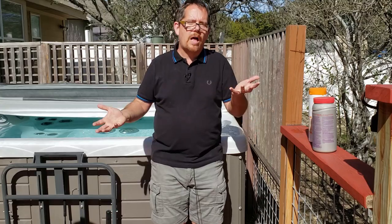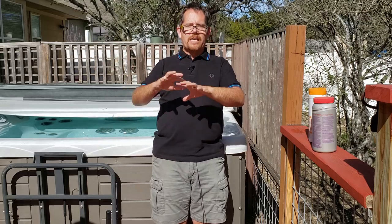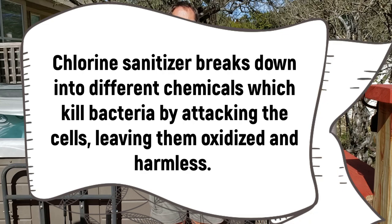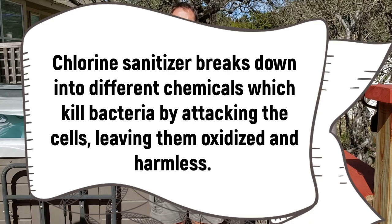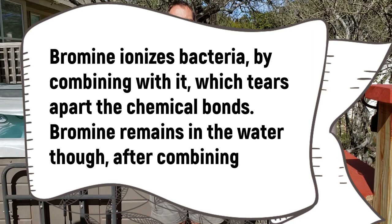How does bromine work as a sanitizer compared to chlorine? Chlorine oxidizes the water — just like OxyClean, it oxidizes, sanitizes, and destroys the bacteria in there. Whereas bromine works through a process called ionization. It ionizes and breaks down contaminants on a cellular level. The end result is really the same, but how they get there is totally different.